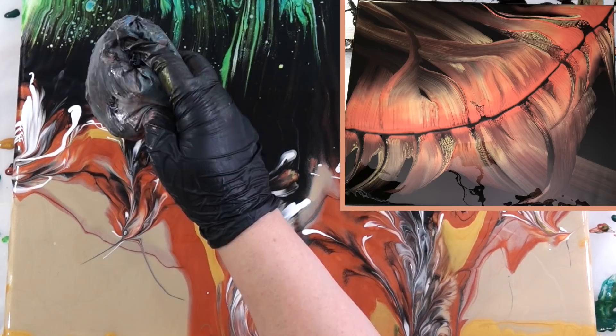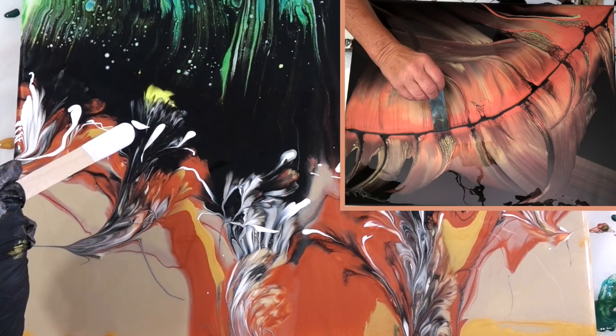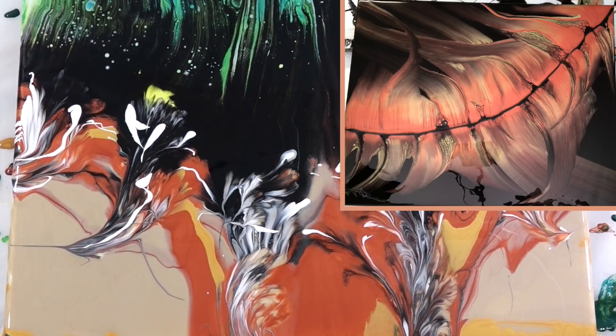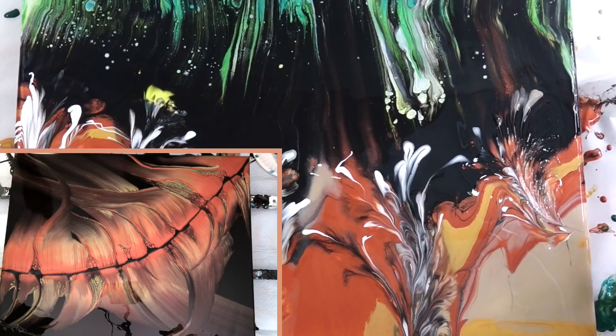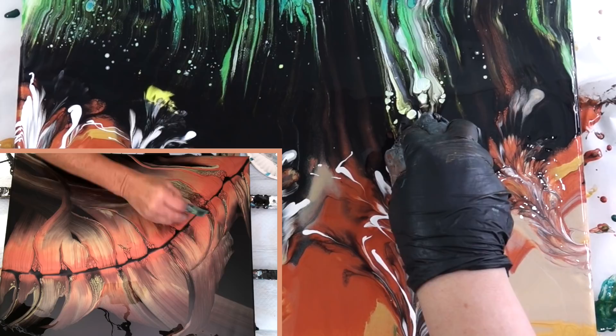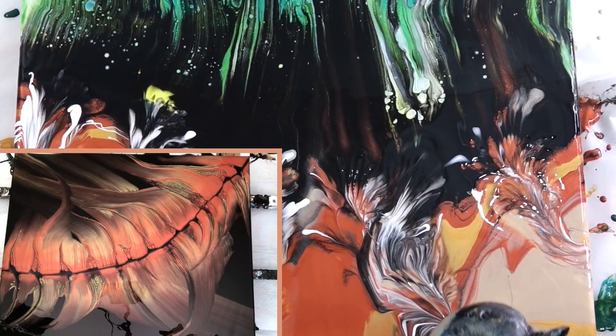I hope you guys enjoy getting to see the two of us side by side, and that it's not too confusing. It's fun to edit videos like this — I know I complain about the time it takes to edit, but it's really fun and a challenge. A lot of thought had to go into a video like this; basically I'm editing two videos at once. I hope it's pleasant for the viewer — you guys can tell me in the comments below what you think.